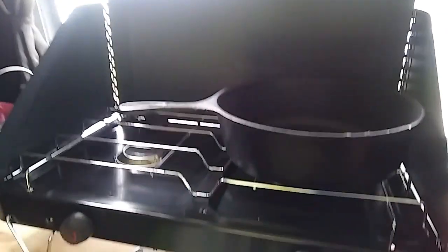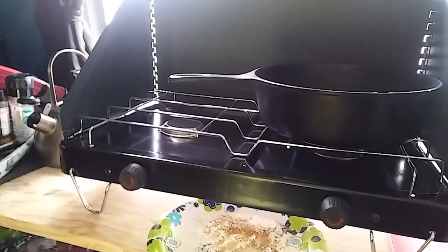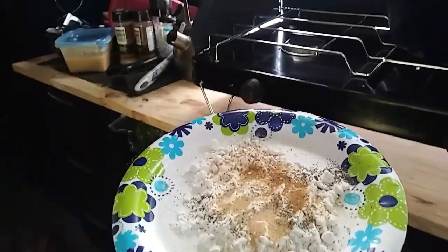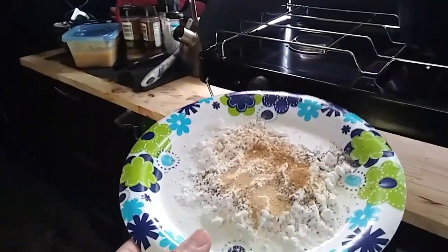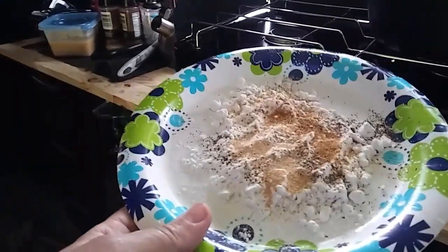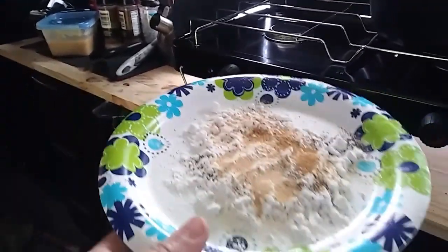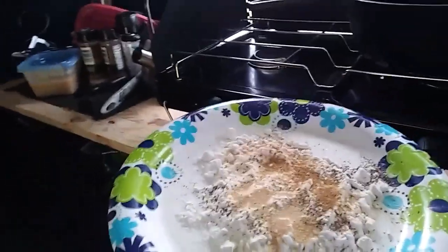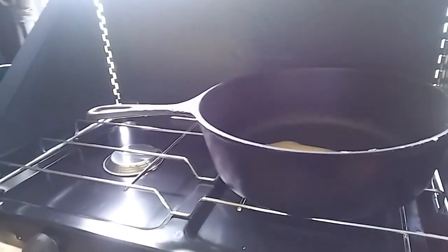Look what I got — a dual burner propane cook stove. I'm gonna fry the fish. I've got a little bit of bacon grease in there, and here I've got a little bit of flour that I'm gonna use for the one with the scales still on it. I've got salt, pepper, garlic, and a little bit of cumin. Let me get that fish in there, get it coated a little bit, heat up that skillet, and let's get to cooking.